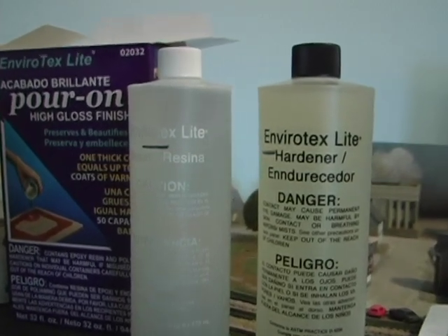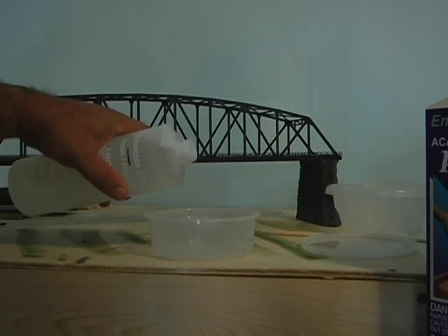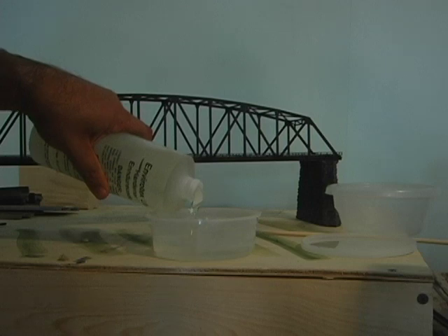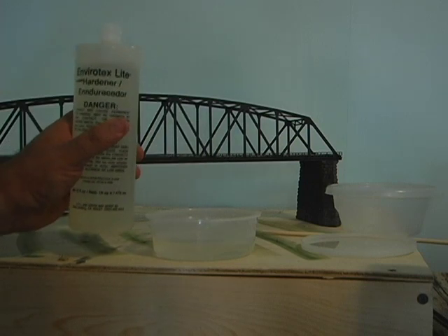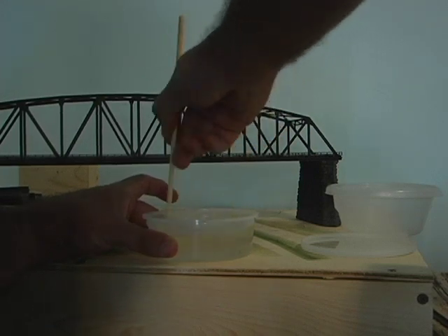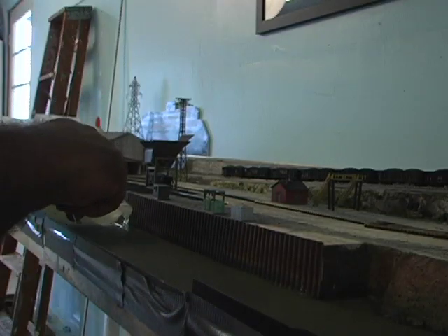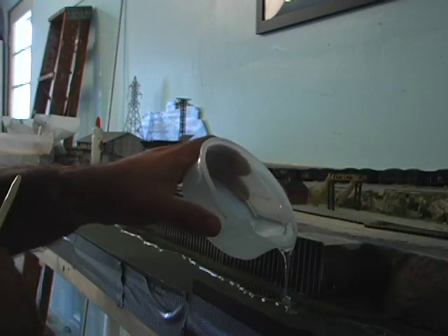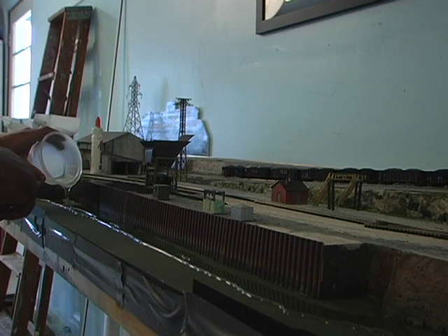The Envirotech is a two-part combination of resin and hardener. I marked a line on each and filled a plastic container with equal amounts of resin and hardener. Follow the directions — it's really simple. But you've got to be prepared: you only have two minutes. Once you pour these two together, stir it well for two minutes. Don't worry about the bubbles — a lot of those will come out when you pour it. Once it's stirred well, you can pour it on. I used a long dowel rod — you can use a paintbrush or a popsicle stick — to make sure you get it all out of the cup and fill in all the spaces.